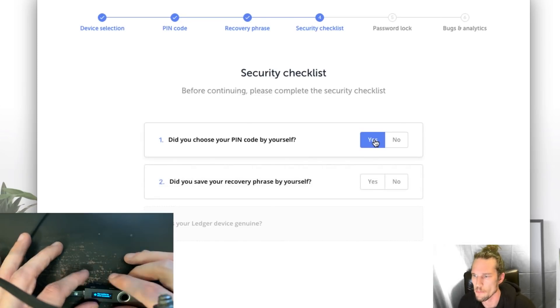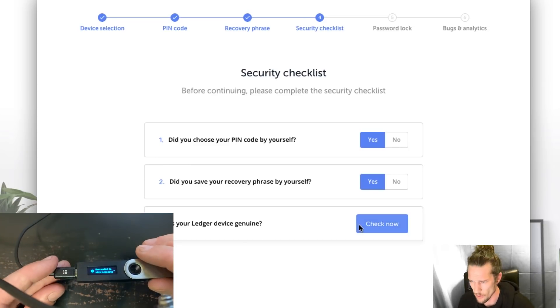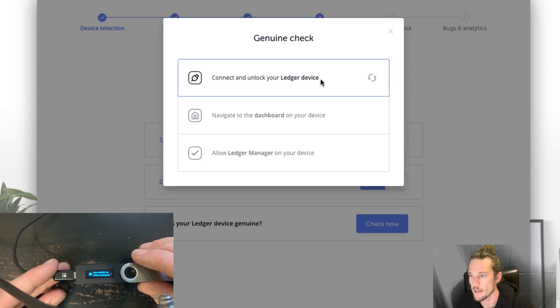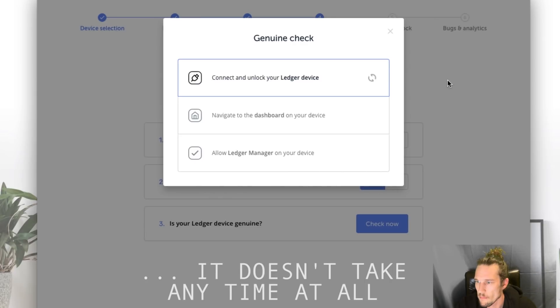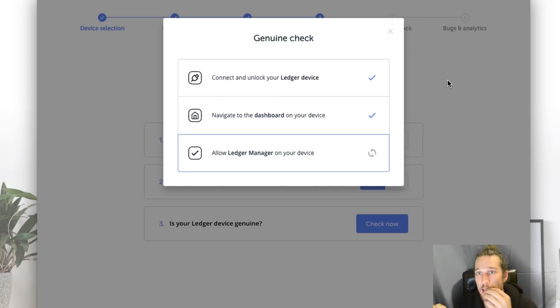Back to the checklist: did you choose your pin by yourself? Yes. Did you save your recovery passphrase yourself? Yes. Is your Ledger device genuine? Let's check — it says 'Check now.' Connect and unlock your Ledger device. It's checking — genuine check. It says navigate to the dashboard on your device, press both buttons to continue. Now we're in the settings.